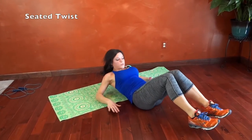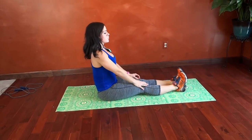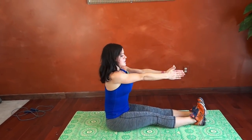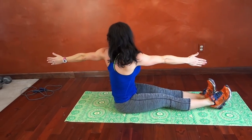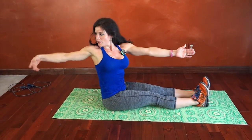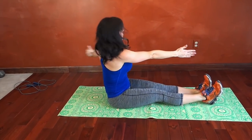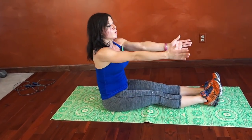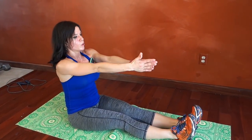Next we have seated twist sit-up. We get to sit with our feet in front of us and we're going to reach open — look toward the thumb — center, left, center. Keep twisting to look toward the arm that's reaching behind you. Try and keep that core pulled in tight on each rep. Breathe. Nice straight back.